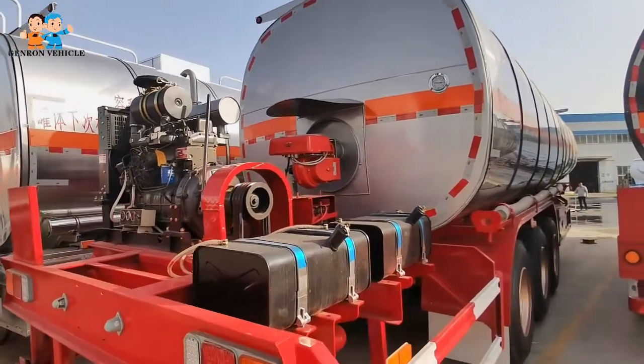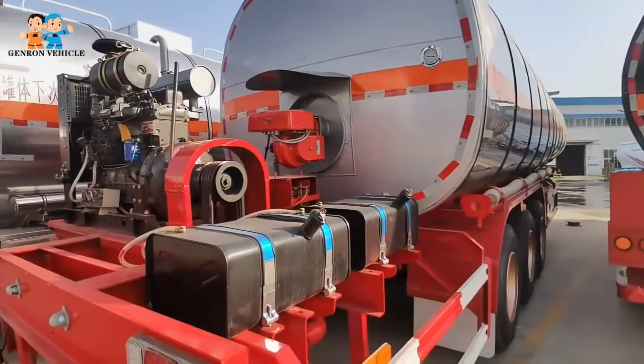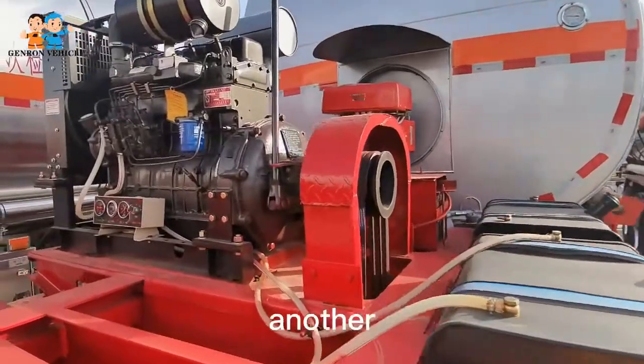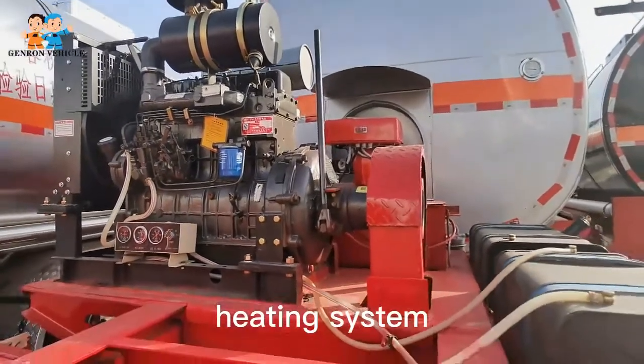Hello, this one is the built-in tanker semi-trailer with the diesel engine heating system. And you can choose another type of electric engine heating system.